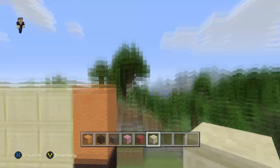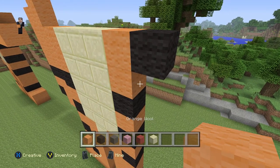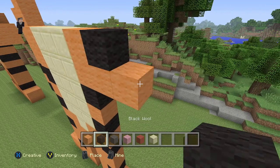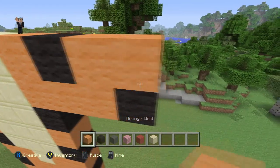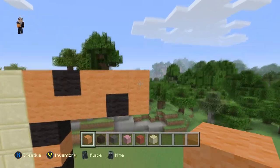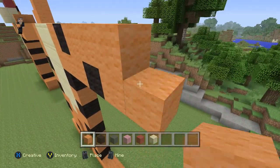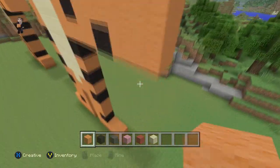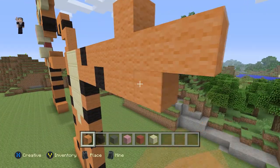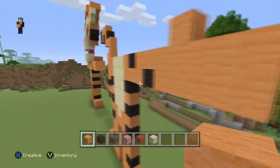Now we're going to start with this arm. For this arm, we need our black wool and we're going to place one down, and then place two orange wools — one, two. And then black wool, and then three orange wools — one, two, three. And then another one there. Now all we have to do is his hand. For his hand, we're going to grab our orange wool — that's handy, that's a pun for making a hand. We're going to place three blocks and then four — one, two, three, four. Or you can delete this if you want him pointing, but leave it like that.